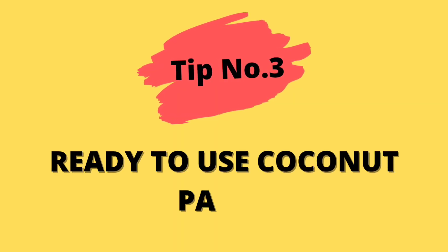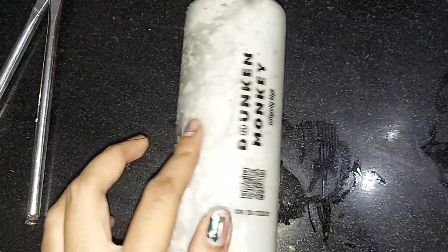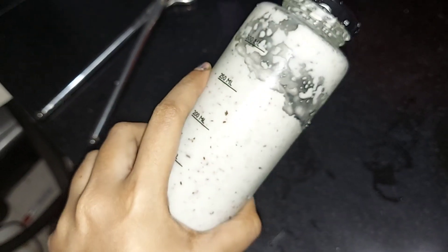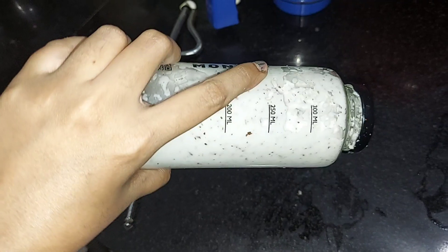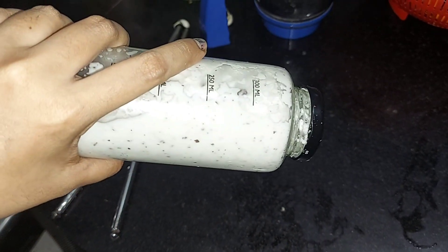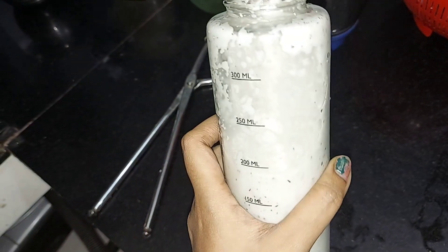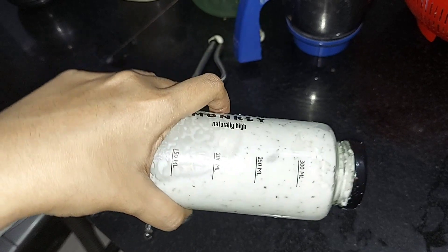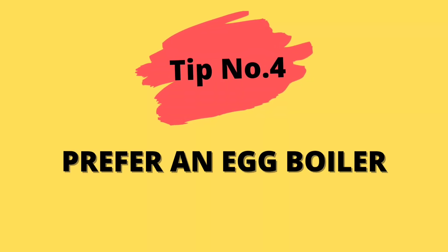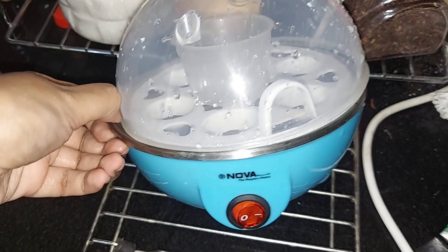Tip number three: ready-to-use coconut paste. After adding oil, make a coconut paste. If you want to store it, you can store it in a glass bottle or plastic bottle in the fridge.